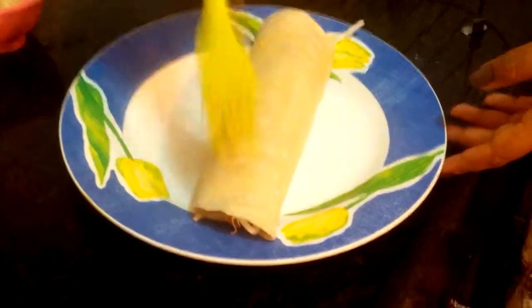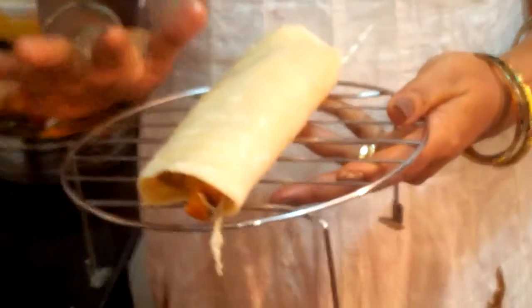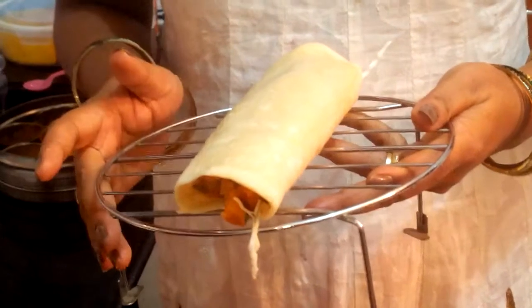Now we have to brush some butter on it and place it on a grilling rack. I put it on the grilling rack and now it is ready to go into the oven for at least 10 minutes at 180 degrees Celsius.